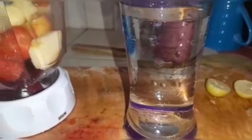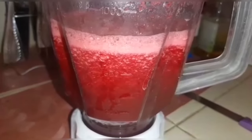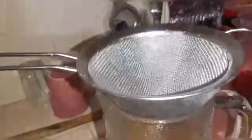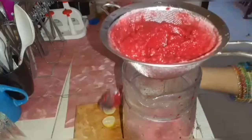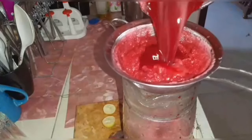We have two glasses of water. Let's start making our drink. Don't forget the water.